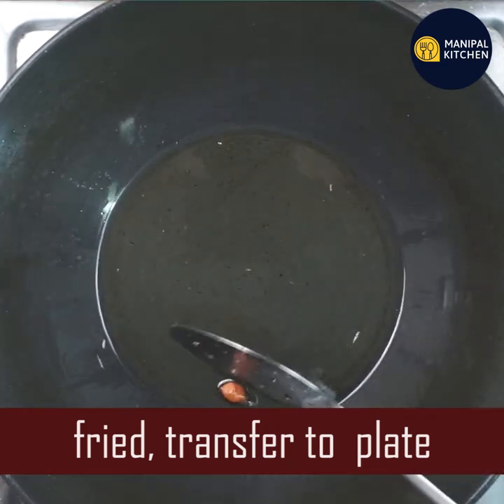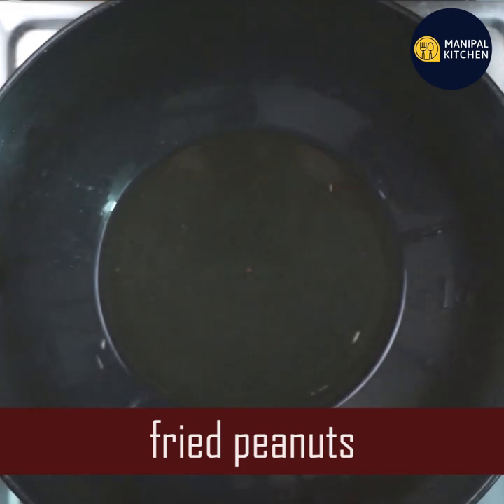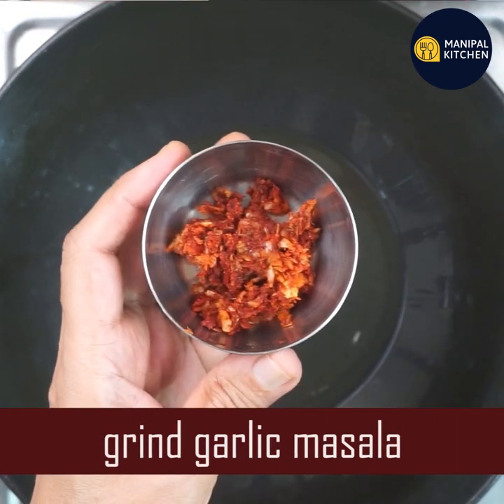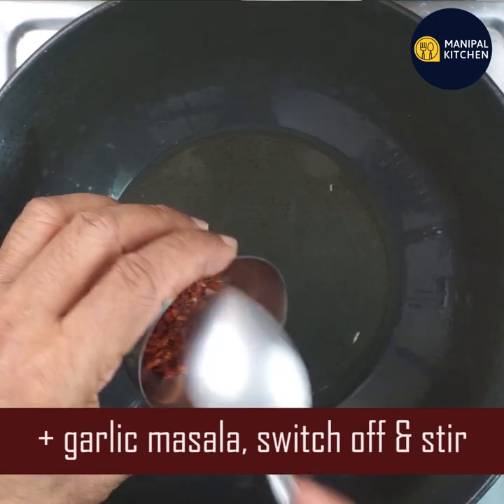It will be very healthy. It will help with low BP and cholesterol. If you want to fry it, it will be on a medium flame. The flame will be switched off.